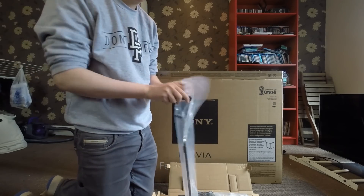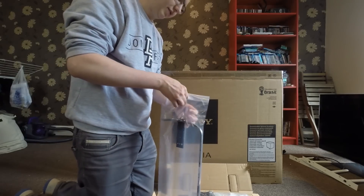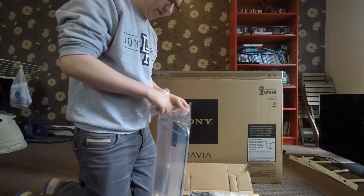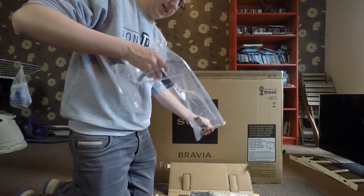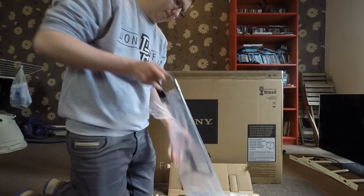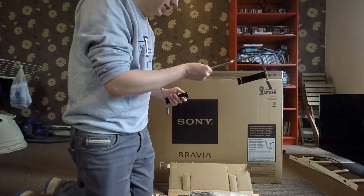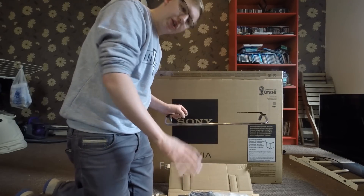My current TV stand is quite low to the floor — I think it's 35cm tall. With my Samsung it's alright because there's quite a lot of clearance between the bottom of the base and the start of the TV, but with this one the frame is quite slim and the stand is quite slim. So what I've done — you'll see in a second — is I've built myself a little riser, a couple of shelves from Ikea.